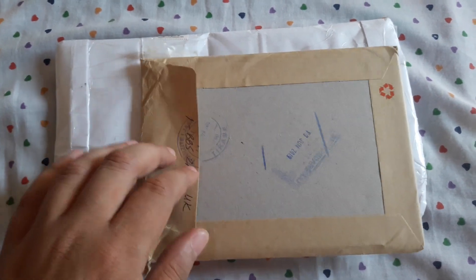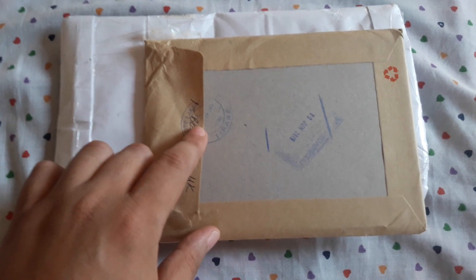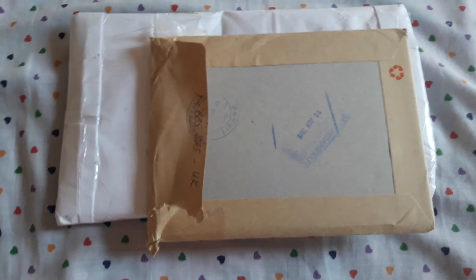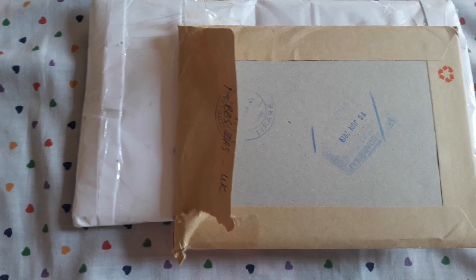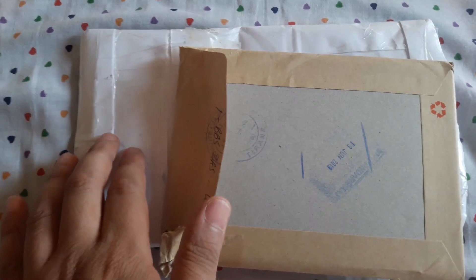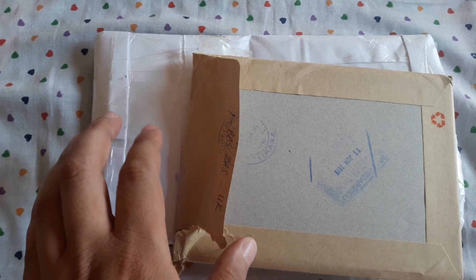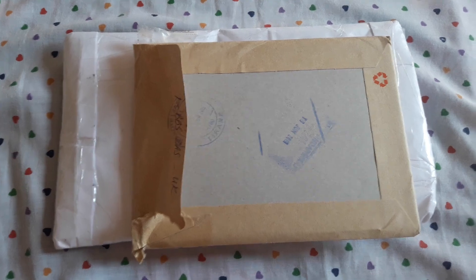I have two packages that I bought from eBay some two weeks ago. The first one is a mix of world banknotes, so it's cool stuff. The second one is one of those rare occasions that I buy only for my collection, because I mostly resell what I buy from eBay. So the second package is 100 world coins, so it will be fun to look at each of them.